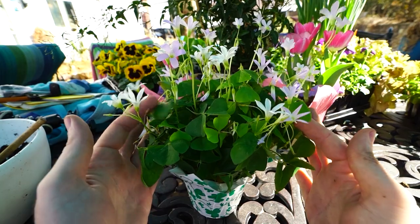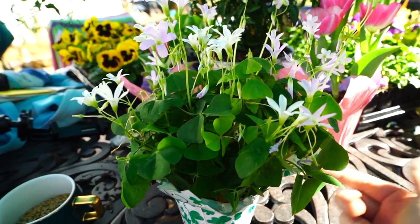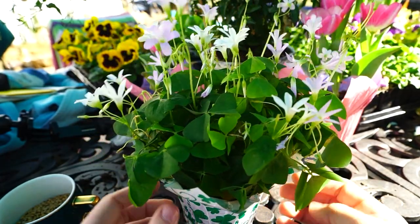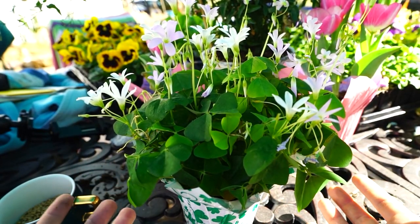They will close their leaves and flowers up at nighttime, so don't panic — that is totally normal. They'll fold up and close, and then in the morning when the light gets back on them, they should pop back open.